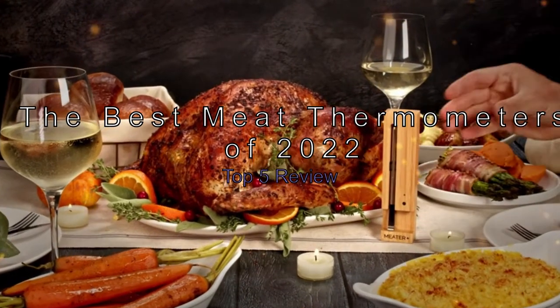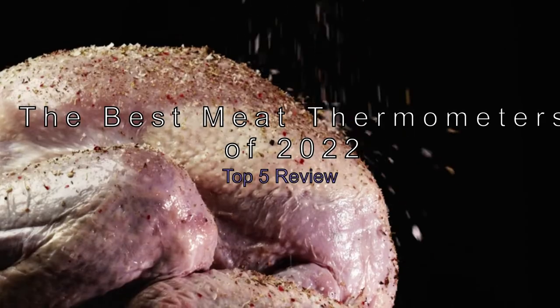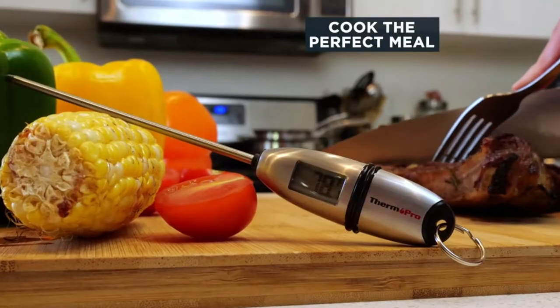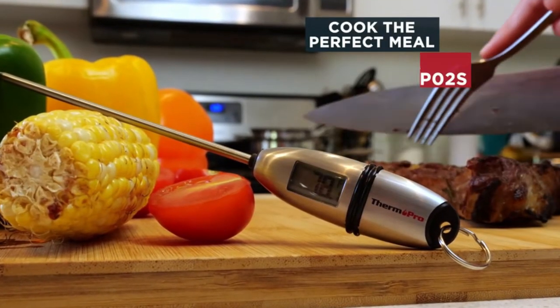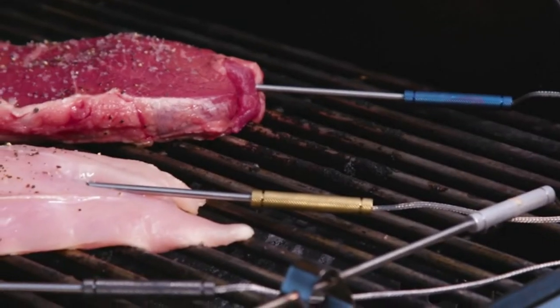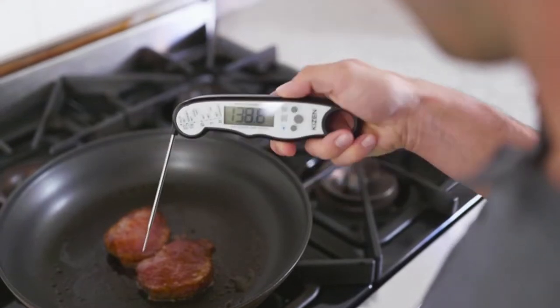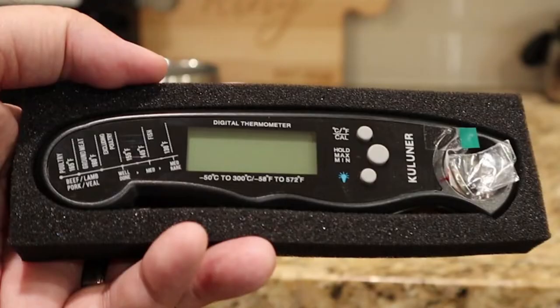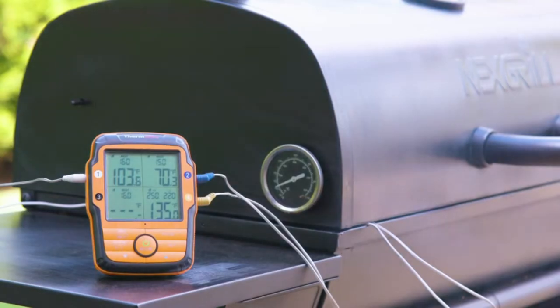The best meat thermometers of 2022 — top 5 review. When it comes to cooking, the devil is in the details. Precision is critical when trying to achieve that perfect meal, and one of the essential details to get right is the temperature of your food. A good meat thermometer can help you do just that. Check out Amazon's top 5 meat thermometers for 2022.